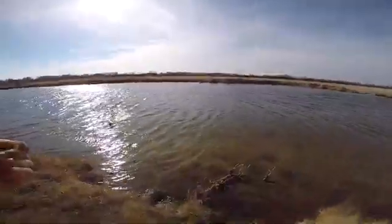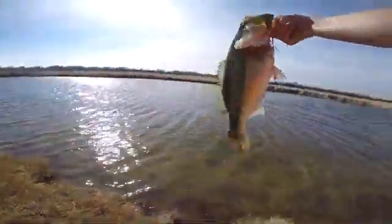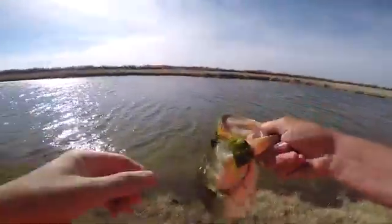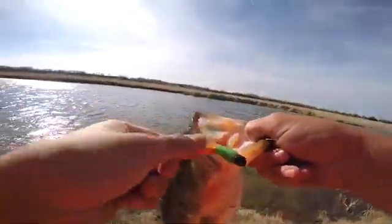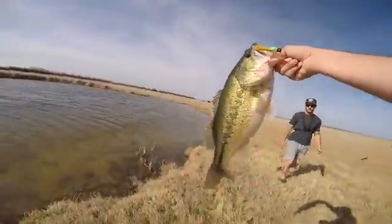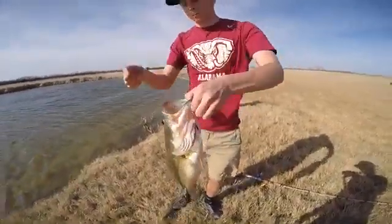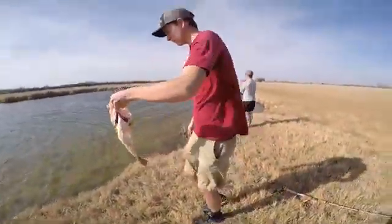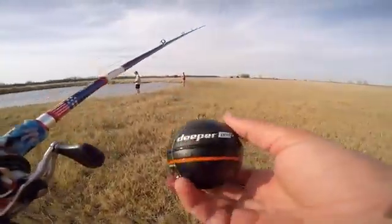Hey, George is good — oh shoot! Oh my gosh, she just caught like a four-pounder on a gummy worm! Look — proof! That is a sour Ned rig gummy worm. That's a four-pounder, dude. Matt just caught his PB — probably four and a half or so, at least. I don't have a scale unfortunately, but on a gummy worm.